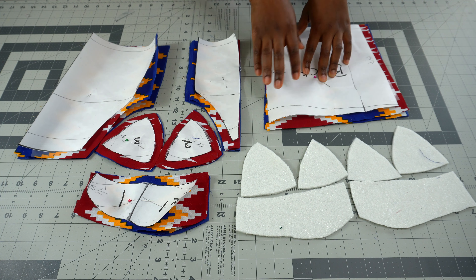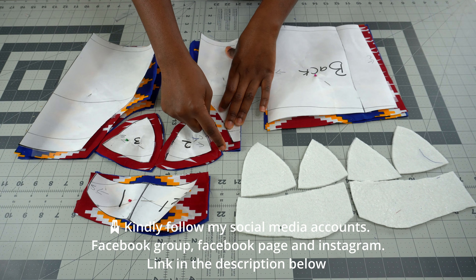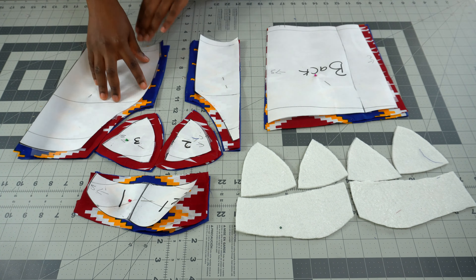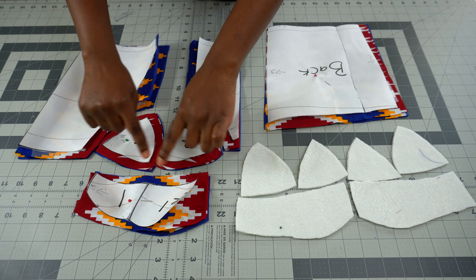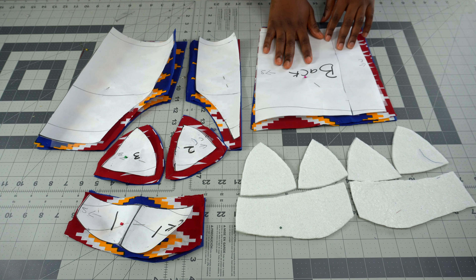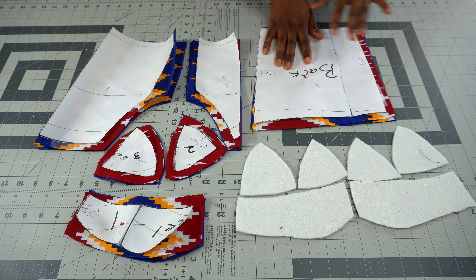Without wasting much of our time, let's get started. I placed my pattern on my fabric, cut them out, and added allowances: half an inch at the top, half an inch at the cup area, and half an inch at the back. I did the same for both sides. For the cup, you add half an inch all around, and for the upper part too. The back pattern also gets half an inch at the top and half an inch at the center back — that's where the zipper would normally go.